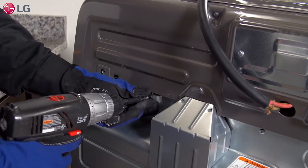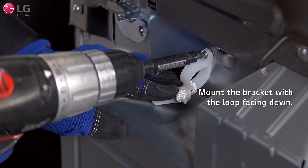On the back of the dryer, remove the screw to the left of center near the top of the back panel. Mount the bracket with the loop facing down.